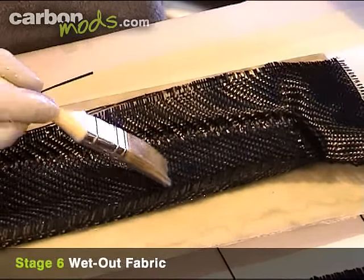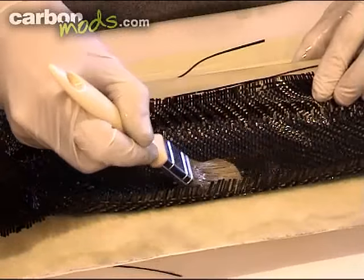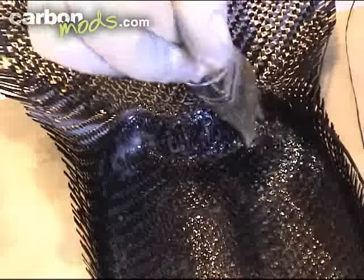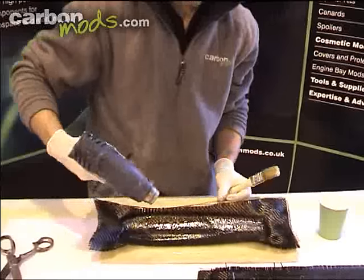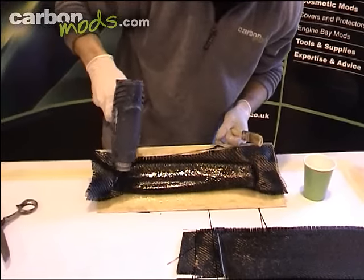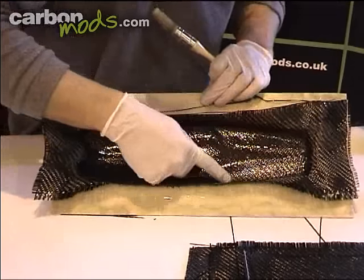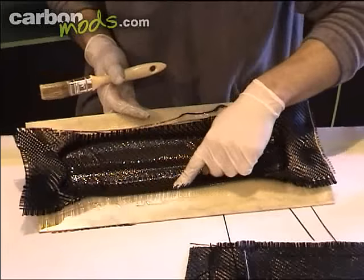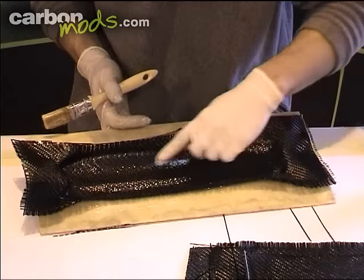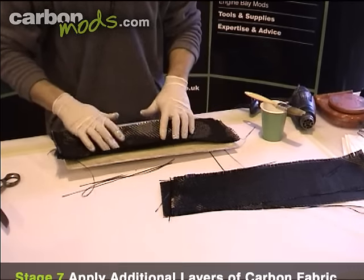Now mix up another batch of resin and start applying it onto the mould. Use a stippling action — if you drag your brush across the surface you'll distort the weave and end up with a messy looking part. So very carefully, imagine you're just pressing the resin into the reinforcement. The first few layers you can be quite liberal. A fantastic trick to get rid of small air bubbles is to use your hairdryer or heat gun — blow over the surface and you'll actually see little bubbles popping. Don't get it too hot though. For any complex areas, just use your finger, pressing hard on any tight radiuses or areas where there could be air voids underneath — use your finger as a squeegee. For smaller parts you really don't need rubber scrapers.